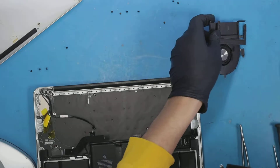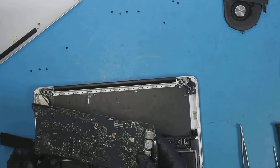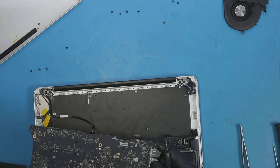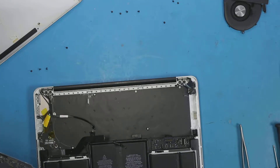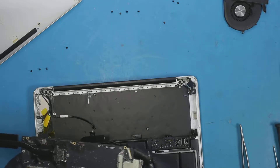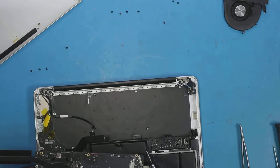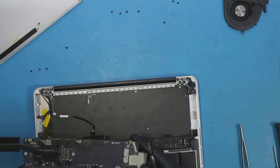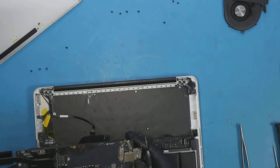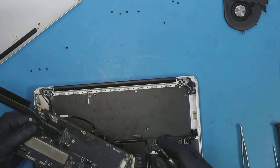All right, so the board is out. We can inspect and look for damaged areas — by that I mean burned components or corrosion, anything that shows more damage than other areas. That's what we need to see to minimize our troubleshooting. As I can see here, it's liquid all over the place but no damage I can see on any of the components.